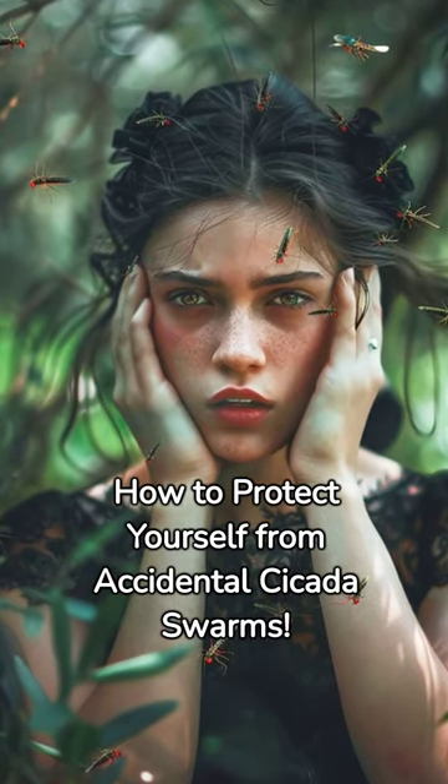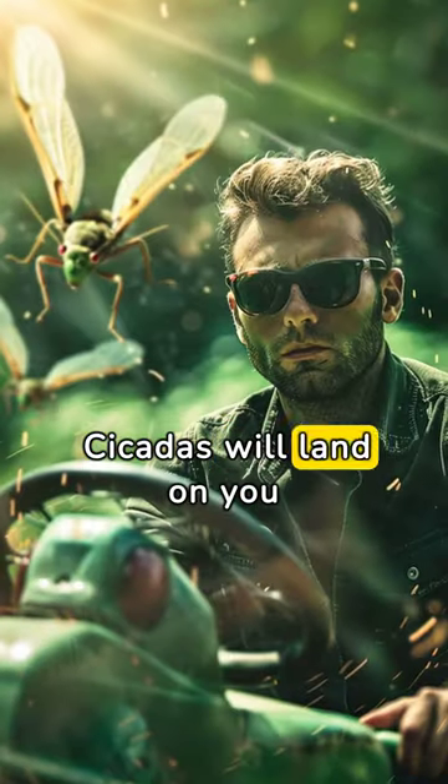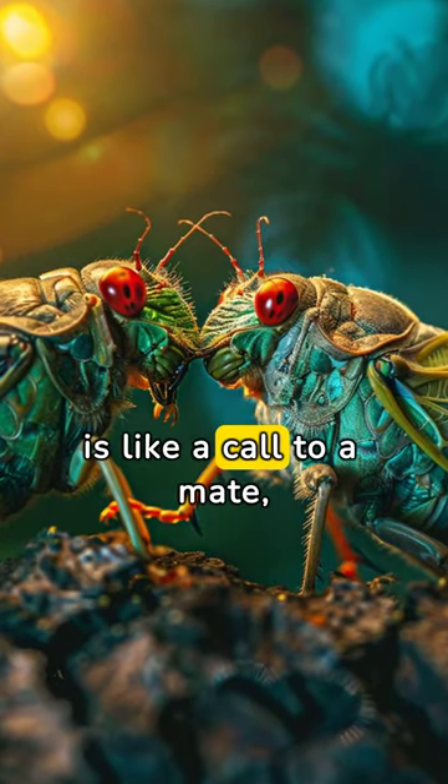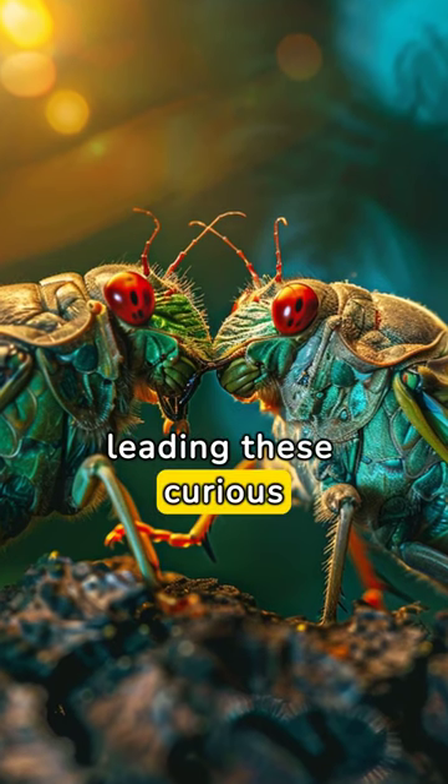How to protect yourself from accidental cicada swarms. Cicadas will land on you if you're using a power tool or lawnmower. The roar of your equipment is like a call to a mate, leading these curious insects right to you.